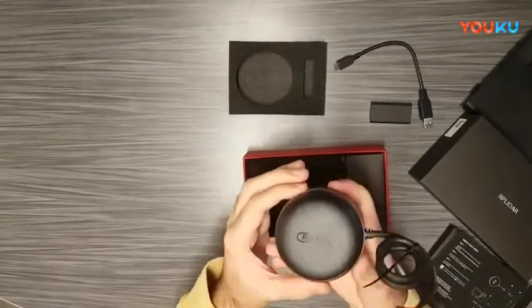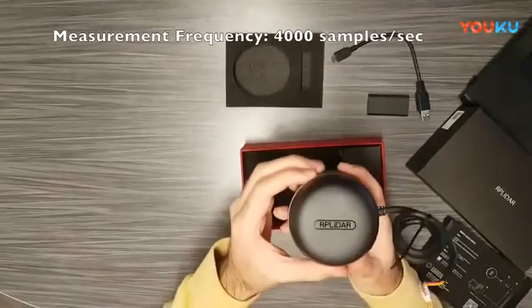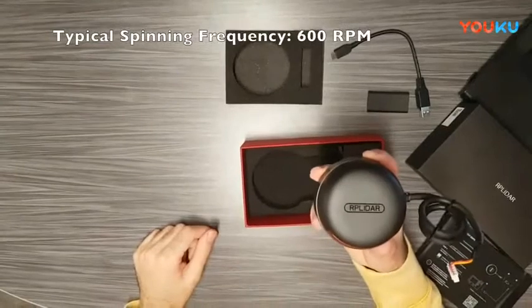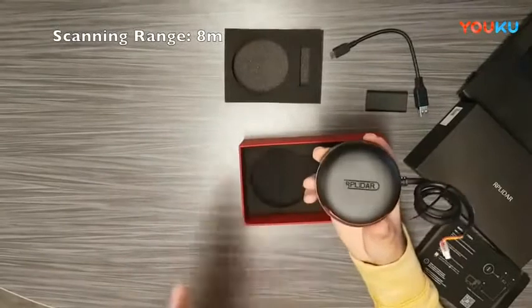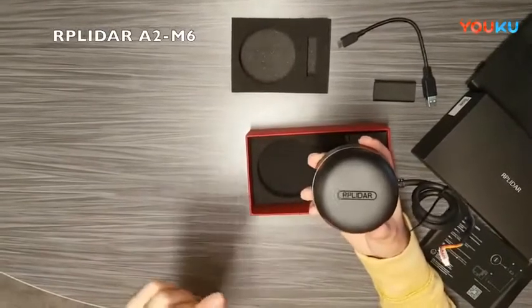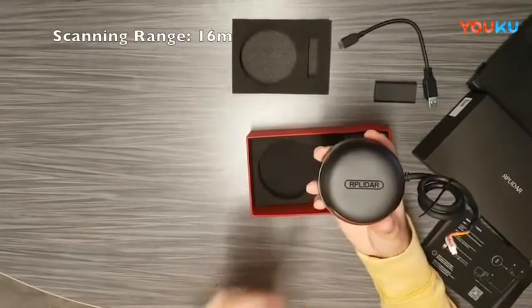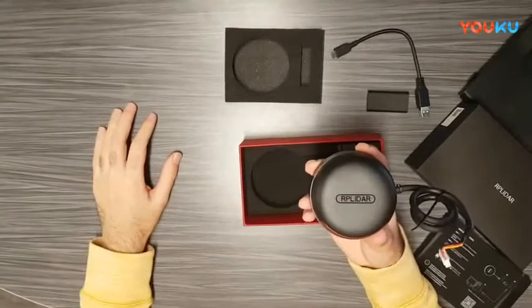This LiDAR can gather 4,000 samples per second and has a typical spinning frequency of 600 RPM. It also has a scanning range of 8 meters. If you need more range, there's a variation called the RP LiDAR A2 M6, which has a 16 meter scanning range compared to this one's 8 meters. Depending on your application, you'll pick one of those two variations.